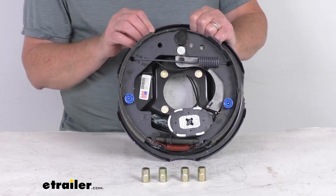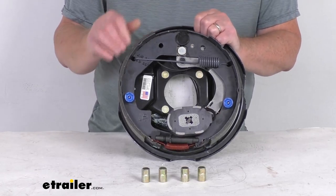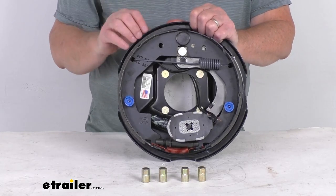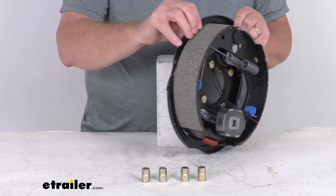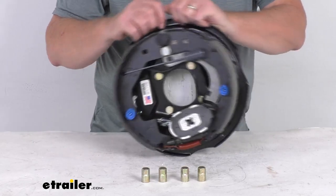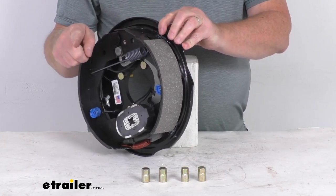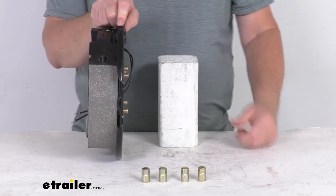This part is a 10-inch by 2-1/4-inch passenger-side electric trailer brake assembly, so it's a right-hand passenger-side. When you get a brand-new assembly, it'll have a sticker on it that'll tell you that. But a quick way to tell is to look at the length of the pad on the brake shoe. The shorter pad is your primary shoe, and that'll always face the front of the trailer, telling you it goes on the right-hand passenger side.